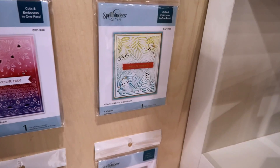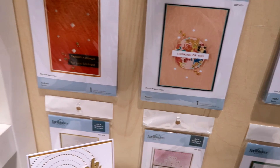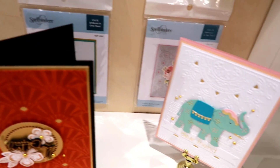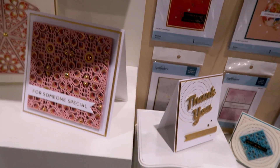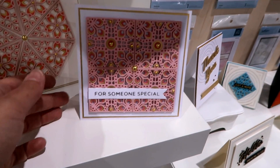These are cut and embossed in one — that's awesome! So it's like a die and an embossing folder combined. It's pretty cool. There are some dies and some cards here, so pretty.